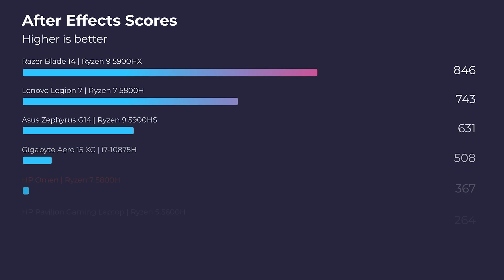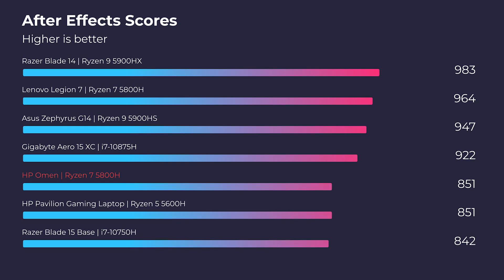If you're looking for an After Effects laptop, the After Effects General Benchmark as well as the Render Benchmark are scoring solid scores here from the HP Omen.